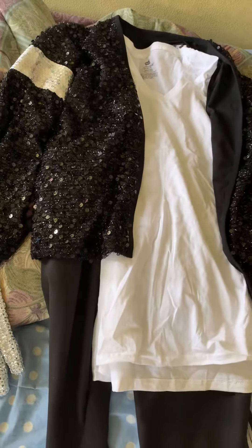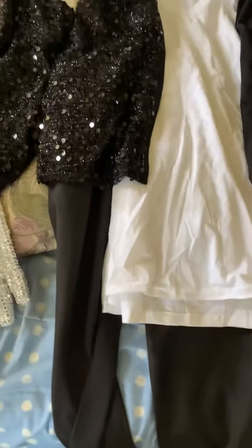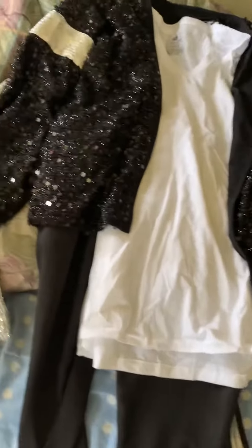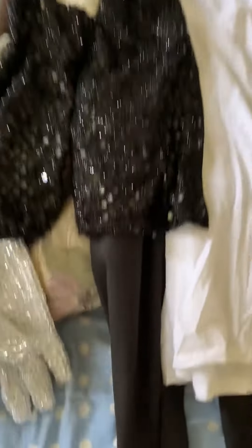This is Amanda, Michael Jackson fangirl here, with an outfit reveal from the Billie Jean era.